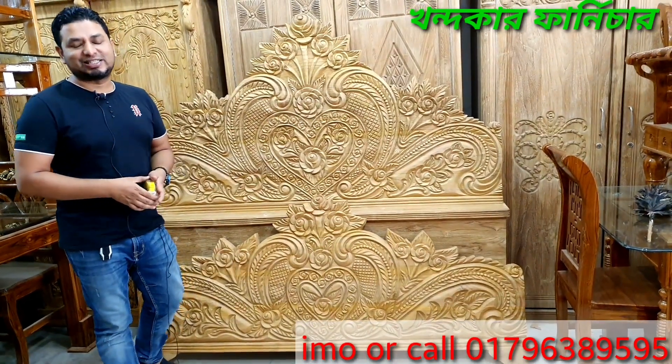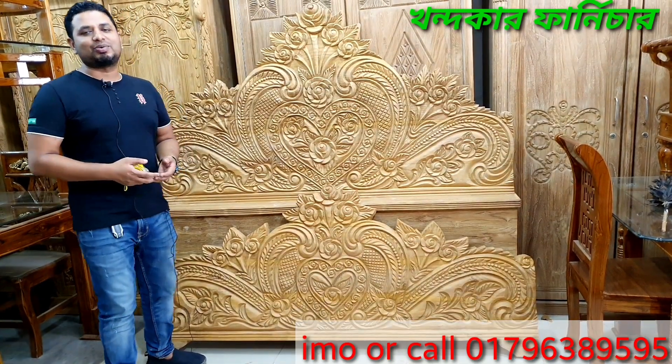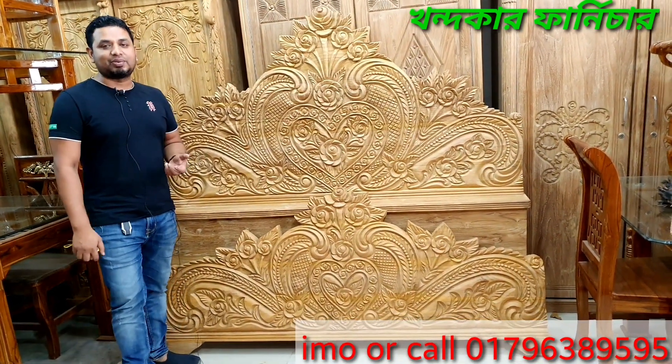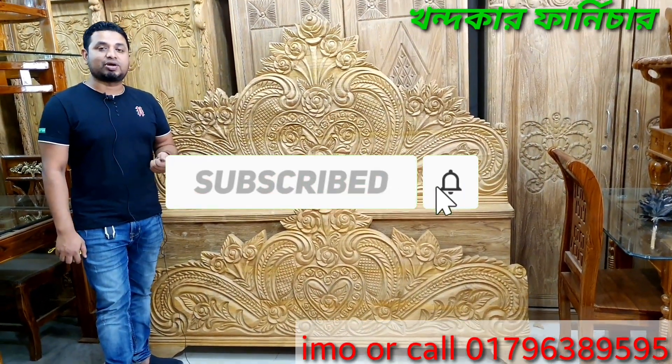Assalamualaikum, my brothers and sisters. Welcome to our channel. I am going to start with all the new furniture. Please know our channel — subscribe, like and share.